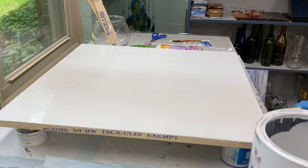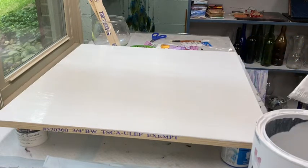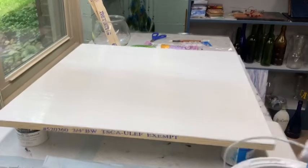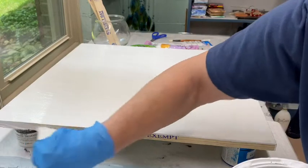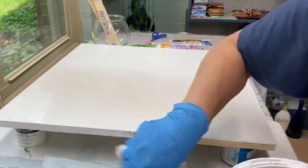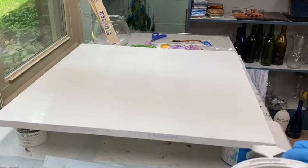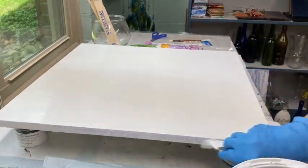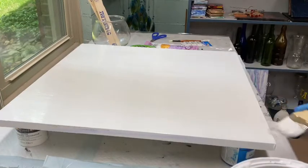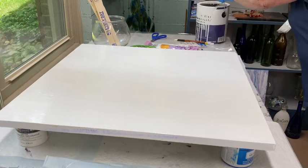Now let me show you my pattern that I did. I didn't go out and buy any kind of quilt patterns. I've never made a quilt in my life. I don't know how to piece a quilt. My mom, my grandparents, all those folks did, but I don't know how. I never learned. So I'm just going by memory of what I saw them doing.